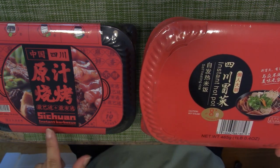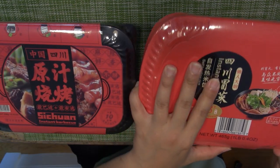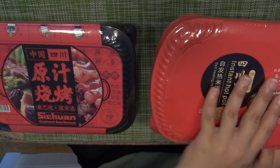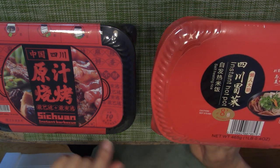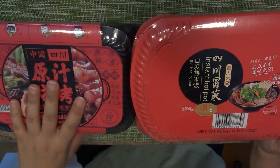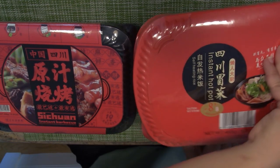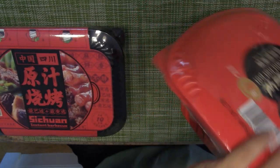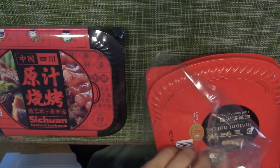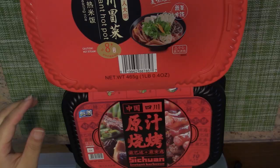This is the vegetables one. I'm hoping this has meat on it — I'm not sure because it's barbecue. We'll see. It says this one you need eight minutes to get it done. The Instant Hot Pot versus the Instant Barbecue will take 10 minutes. According to the instructions, you don't have to cook it. As long as you add cold water, it will heat itself up. Isn't it cool?